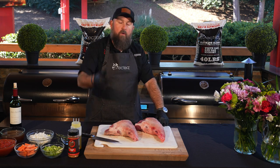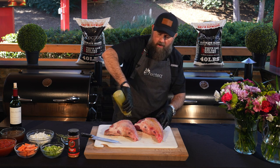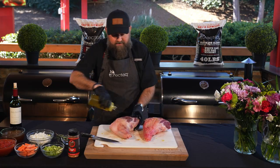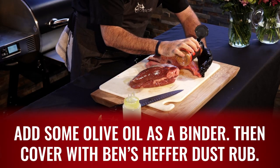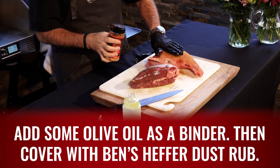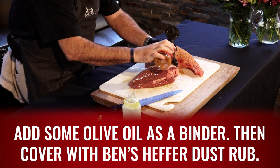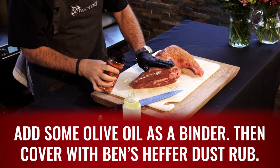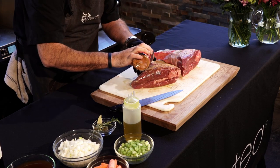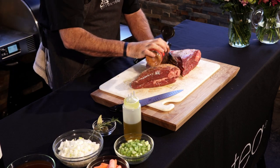I've got it preheating to 450 degrees. Next step is we're going to put just a little bit of olive oil on these lamb shanks — that's just going to be a little bit of a binder — and we're going to be adding some Ben's Heifer Dust. Ben's Heifer Dust is essentially salt, pepper, garlic, onion powder, paprika. If you don't want to go to rectech.com and get the Ben's Heifer Dust or the ultimate rub and sauce bundle, just use salt, pepper, garlic, onion powder, paprika. Easy peasy lemon squeezy.